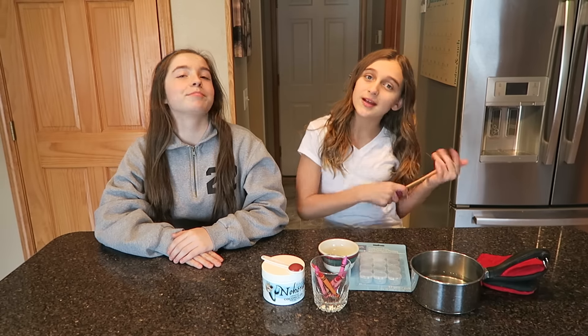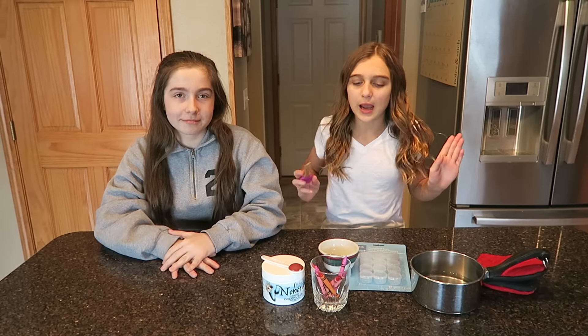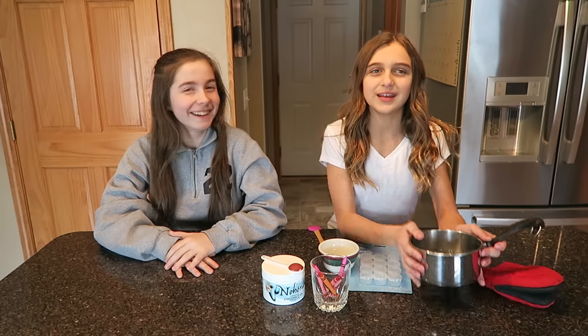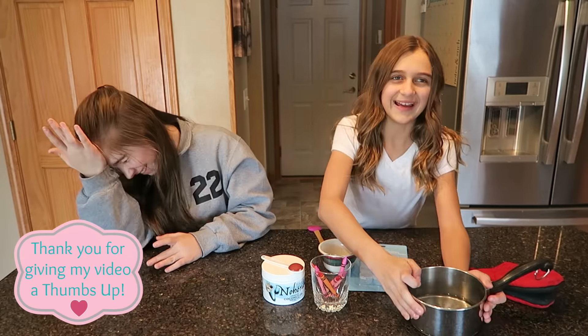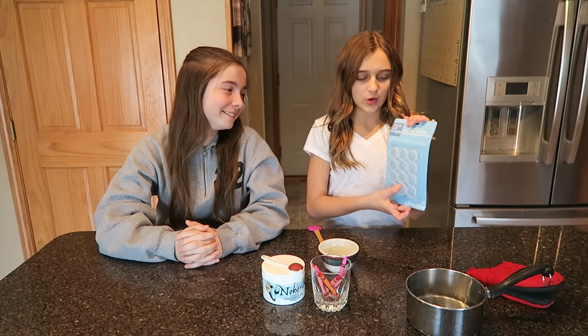Hi everyone, it's Carly Reese and today I have Krista here. Today we are making lipstick out of crayons. All you're going to need is a pan with water in it and these little containers.